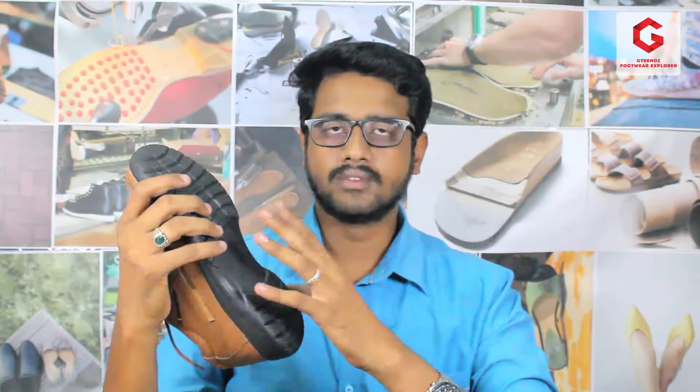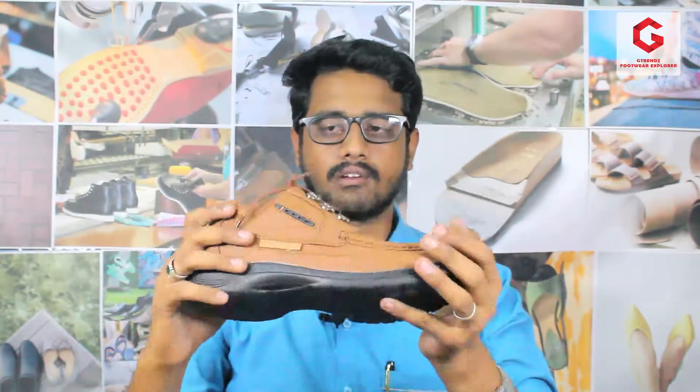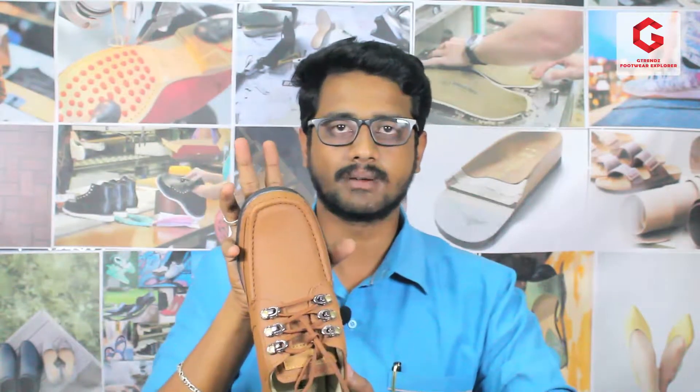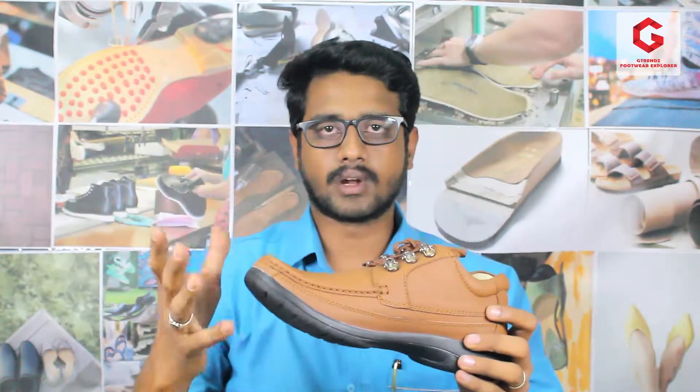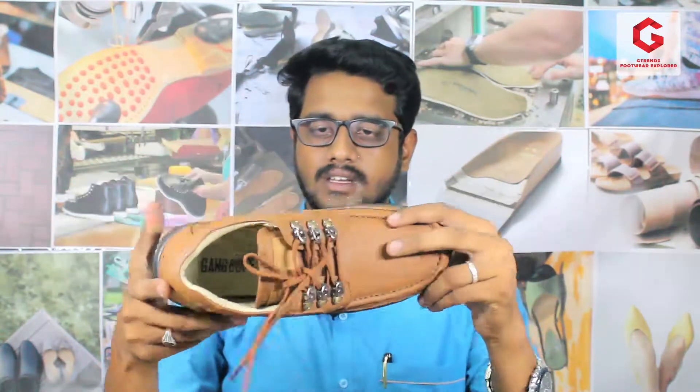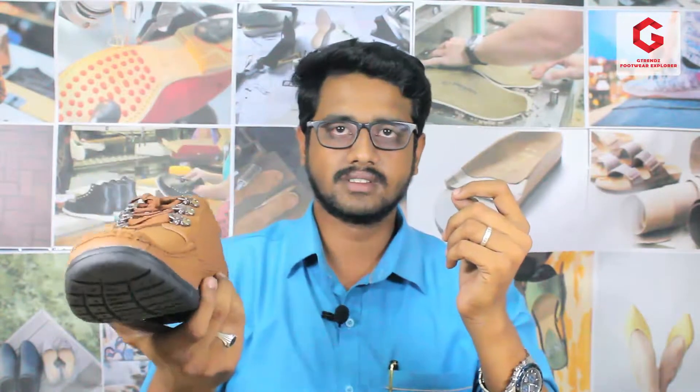We have a size category — it is 41 to 44 in European size, which is Indian size 7 to 10. Size 11-12 is not available. One piece weight is 300 grams, and one pair is 600 grams. So in the average weight category, it can suit all people.